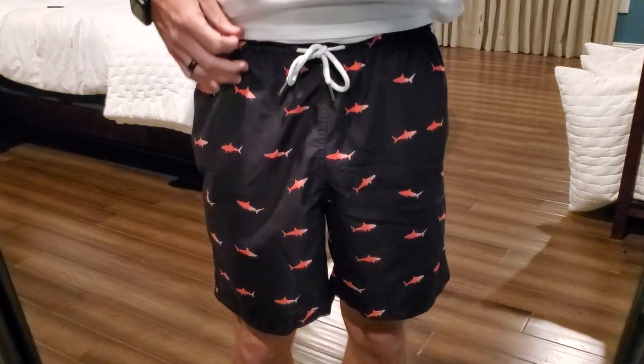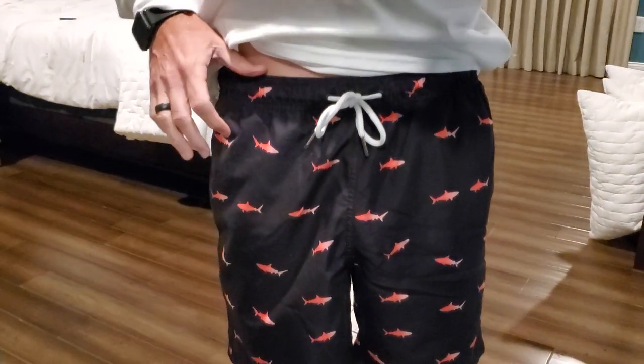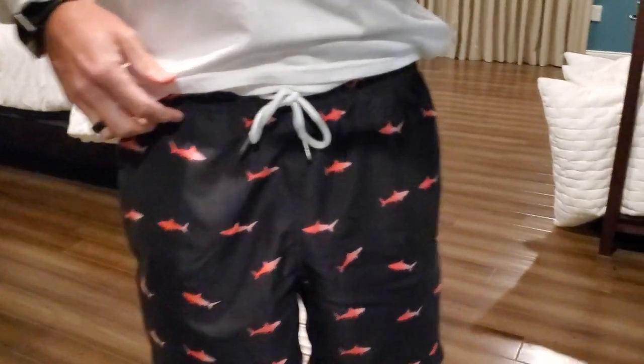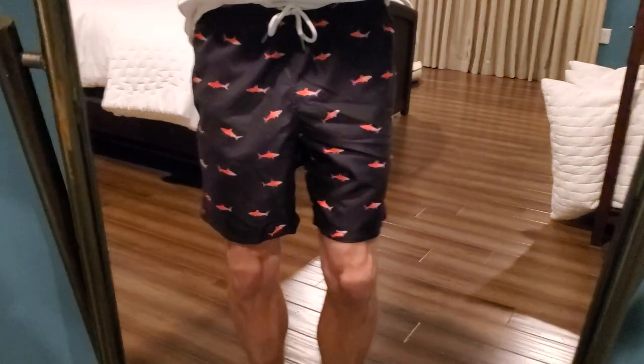So again, I'm a 32-33 waist, used to be 34. They fit pretty well. I'm wearing them at my belly button right here, just so you have an idea of the length. I'm 6'1" and they come just above the knees.